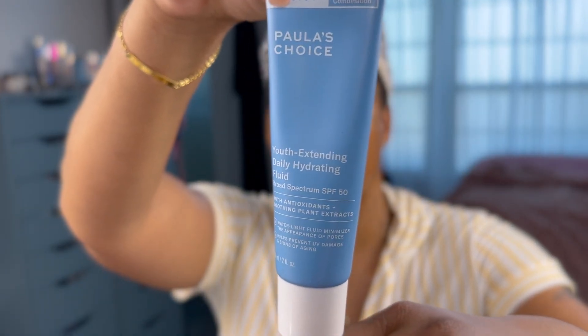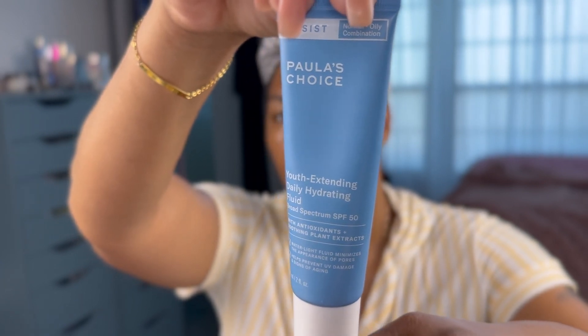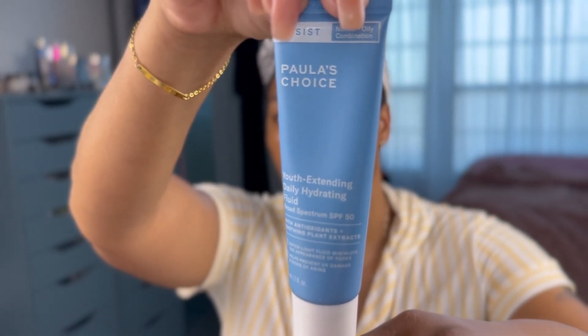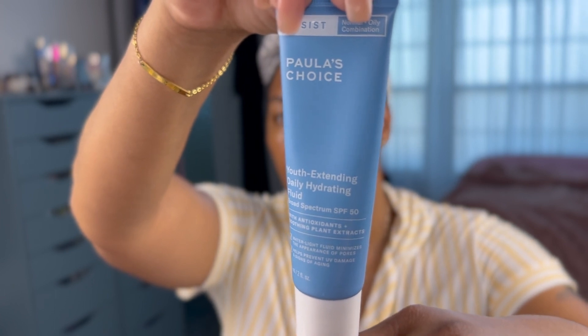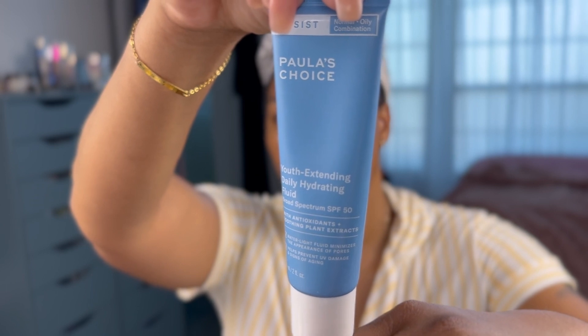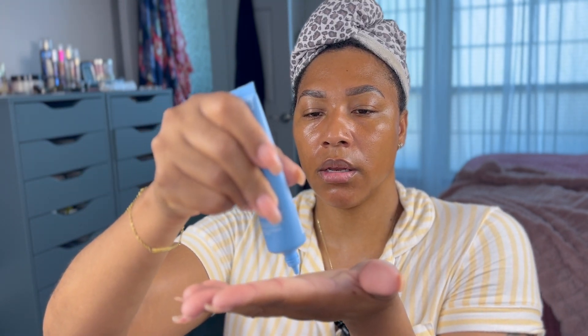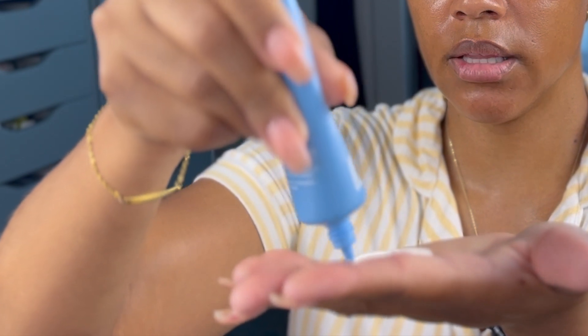The last product I'm using is the Paula's Choice Youth Extending Daily Hydrating Fluid. This has broad spectrum SPF — it's for normal, oily, and combination skin. This is a water-light fluid that minimizes the appearance of pores and it is SPF 50. The key to using the proper amount of sunscreen is to use the two-finger length method.